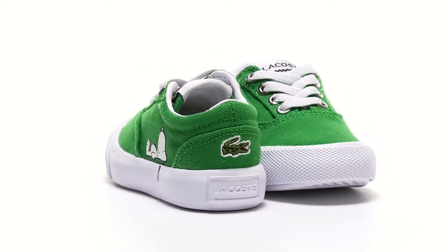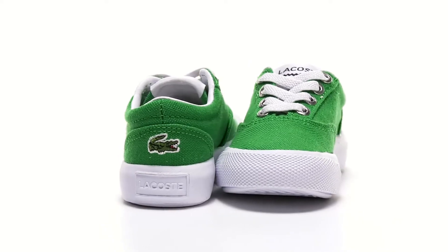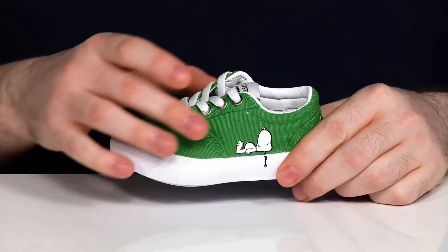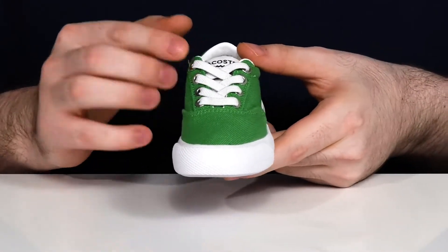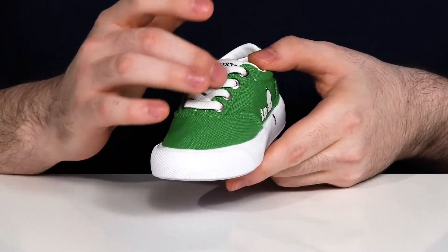Make your little peanut happy in this fun Snoopy themed shoe from Lacoste. This silhouette has a durable canvas upper with a plain round toe look, using elastic laces to give it a secure fit with some metal eyelets to give it that classic style.